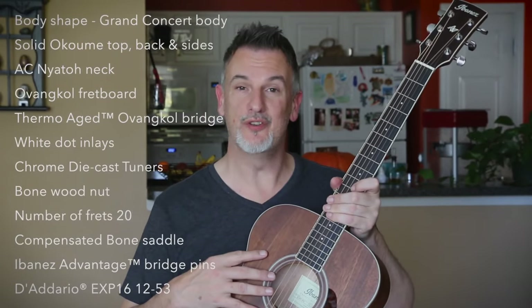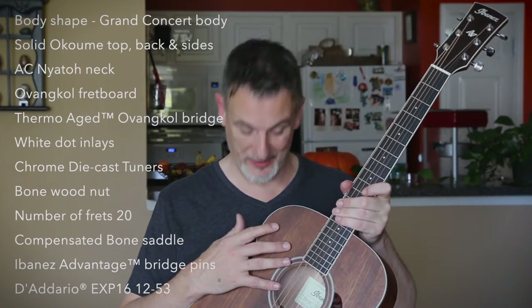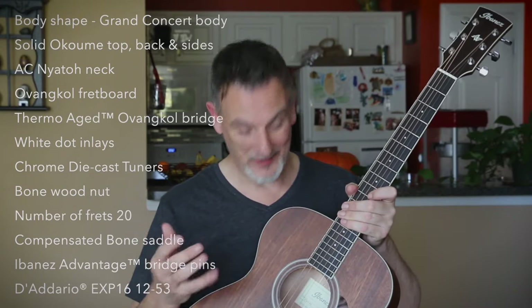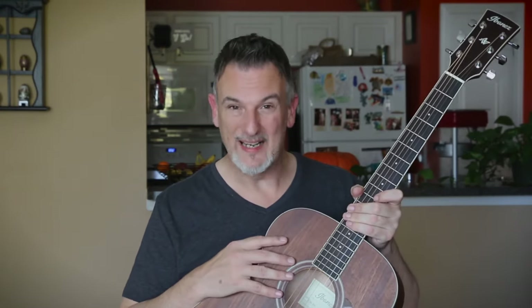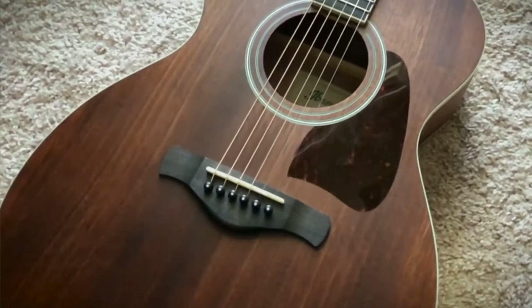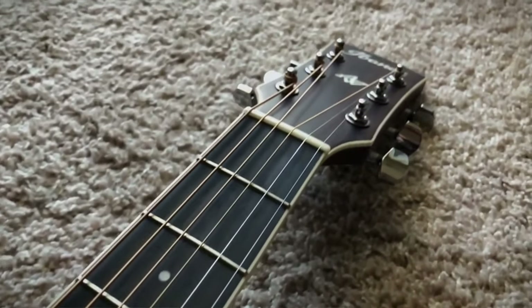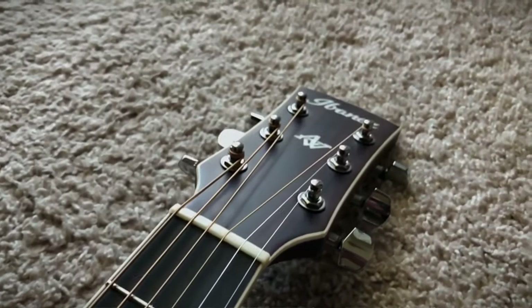It's a grand concert body acoustic guitar with a solid Okumi top, Okumi back and sides. For those of you who don't know what Okumi is — and I didn't, I had to Google it — in the specification it did say mahogany, but it's actually Okumi mahogany, which is really not mahogany. It is however a sustainable wood from West Africa, and Ibanez thermally aged the wood to give it a little more resonance. It's got an Oven Coal fretboard as well, which is also a sustainable wood from West Africa. It's got beautiful chrome diecast tuners, along with a bone nut and a compensated bone saddle.